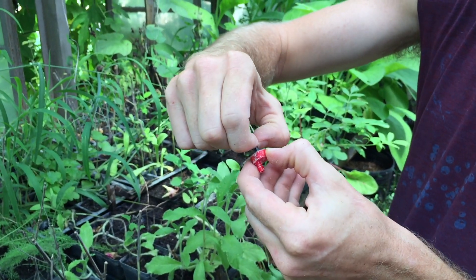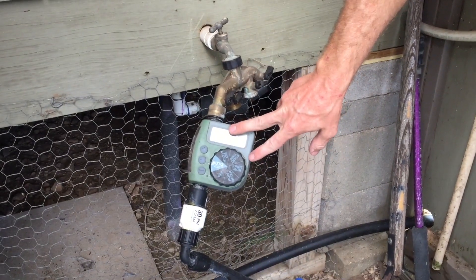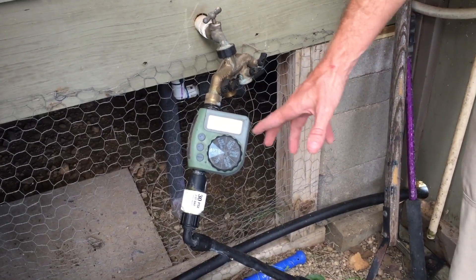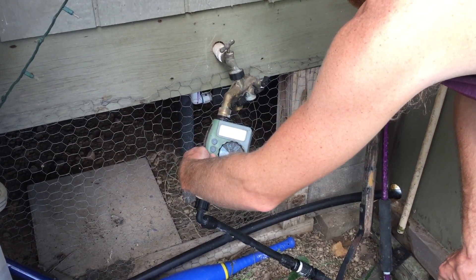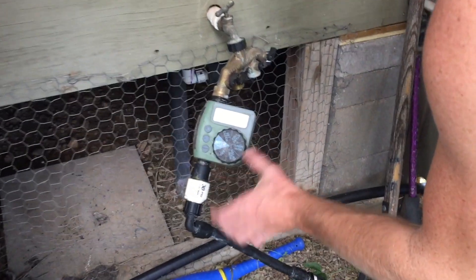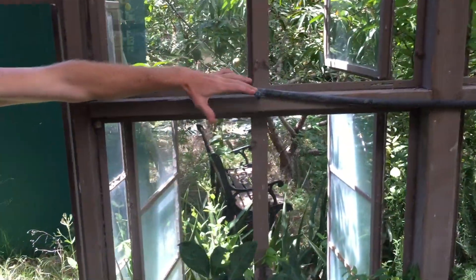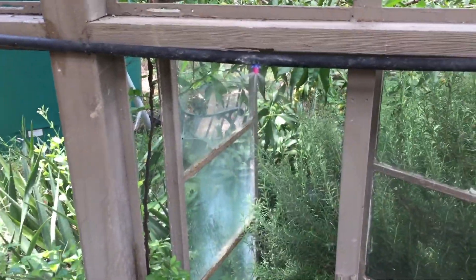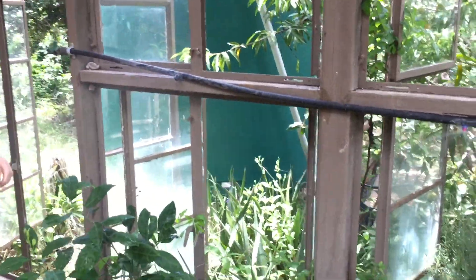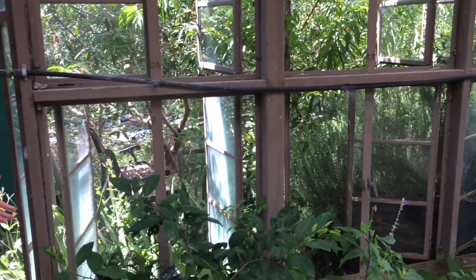We have a simple regular faucet and a $50 timer from Home Depot running on double-A batteries. Right now it's set to run for three minutes every eight hours — four times a day — which keeps this greenhouse watered just fine. You can hear the valve releasing and pressure building. The mister does a fine spray while the red sprayer over there sprays more volume and further distance. I prefer the sprayers for larger plants like in a tree nursery, and the misters for smaller flats like cuttings or starting seeds.